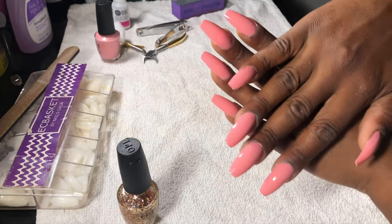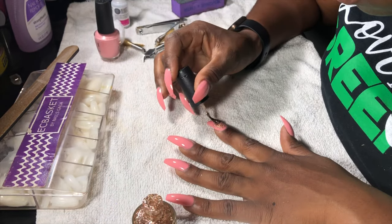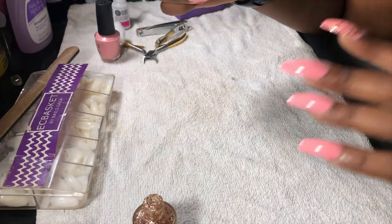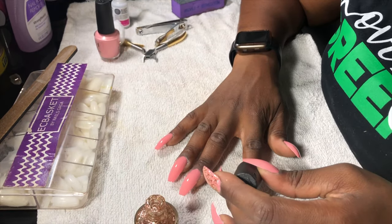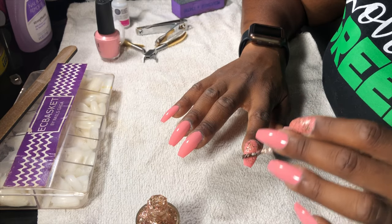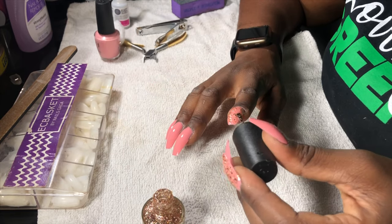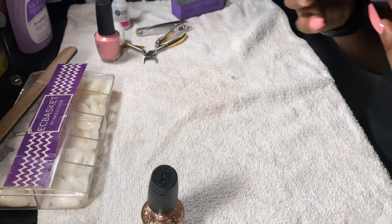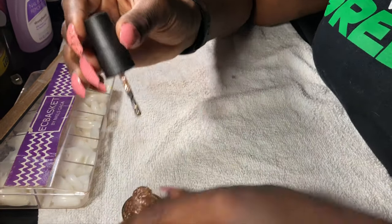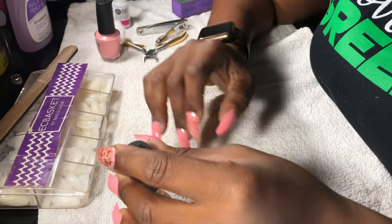Now both hands are completely done with the second coat — no smudges, just very careful planning. I'm going to do my accent finger, which is the index finger. Everyone wants to do the ring finger or middle finger — whatever you choose is your prerogative. I'm putting the glitter over the pink so it peeks underneath. Make sure you're not gliding too much on the nail — you don't want to ruin the pink or make it clumpy. Just tap very gently. I went in with a second coat of glitter because it just wasn't blinging enough for me.